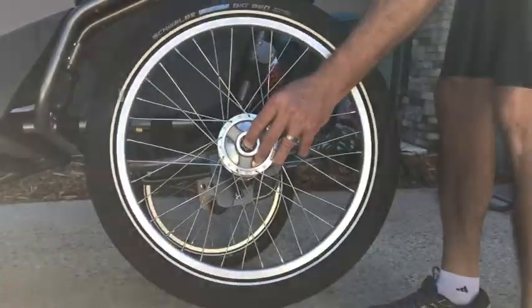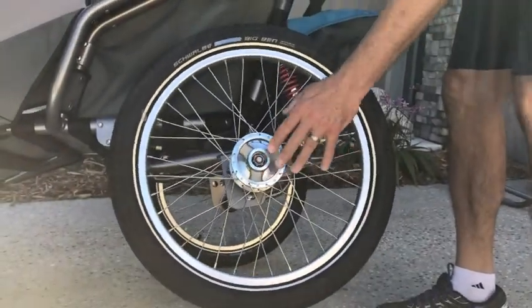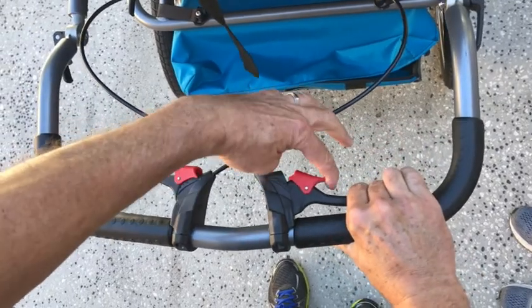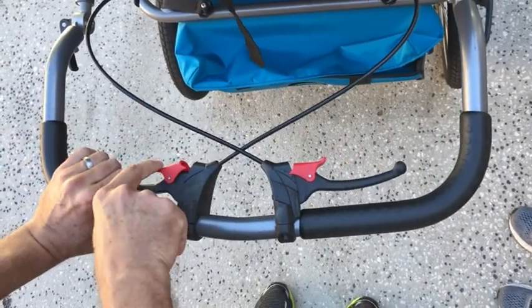The rear wheels are quick release and there are four different wheel positions to choose from. There are two independent rear wheel locking brakes.